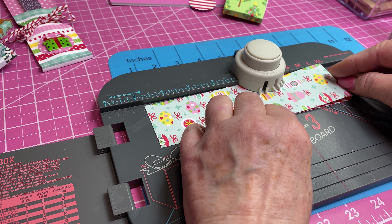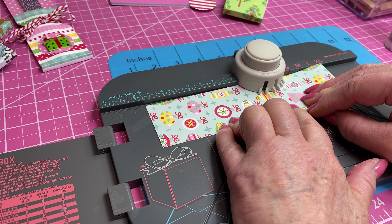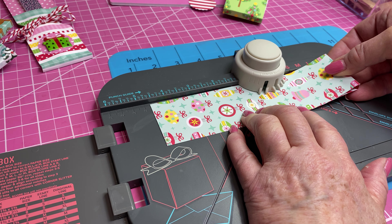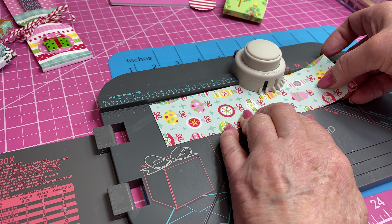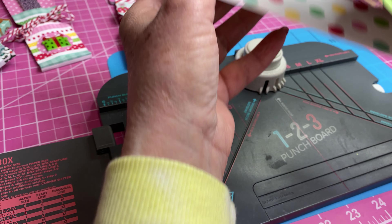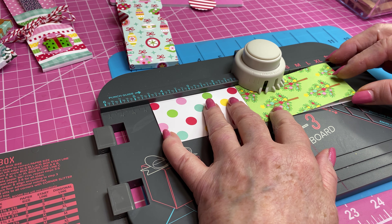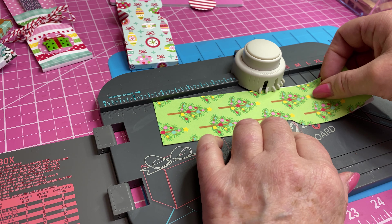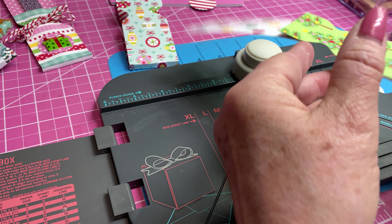I'm going to give that a punch, and then just turn it over, put it at 4½ again, and try to keep these lined up where you punched the first time. I want that in the center. So there we've got this one. I'm going to do the same thing with the second strip — turn it this way, slide it under the punch, go to 4½, line these up fairly straight, punch it, then flip it over and do the same thing on the other side. And now we're finished with our punch.